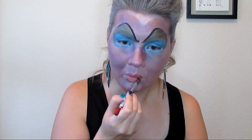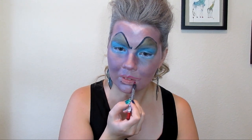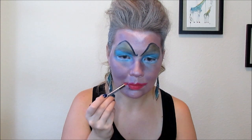Now I'm going to go in with my red lip liner — this is Flamed by Annabelle — and line my lips. I'm going to extend them a little bit. She has a very pointed Cupid's bow. Then I'm going to take my ELF Professional Lip Defining Brush with my Tarte Amazonian Pure Performance Lipstick in Wild and put that all over where I just put the lip liner.